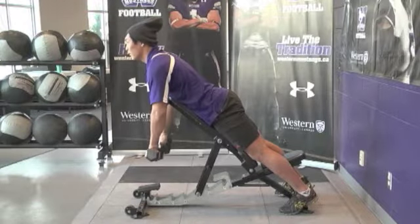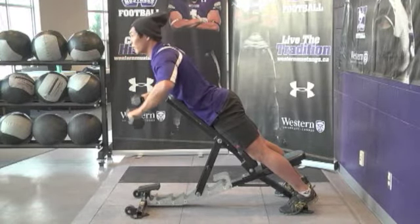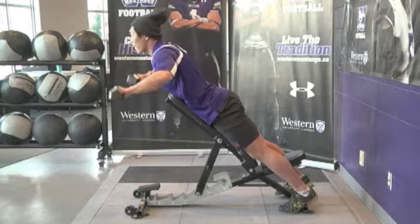High row with external rotation. Using the same starting position as dumbbell retractions, drive the elbows up towards the ceiling, and then externally rotate the palms to above the shoulder.